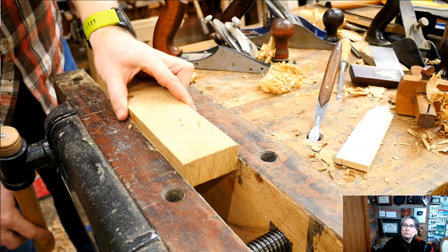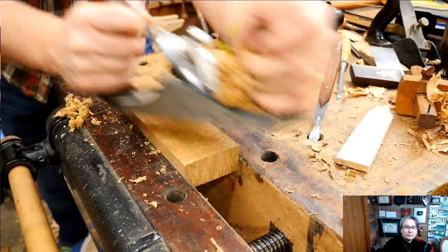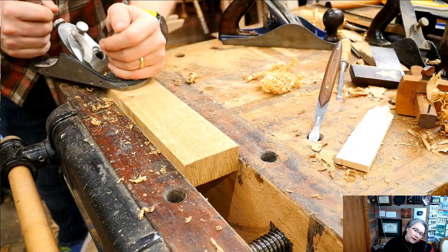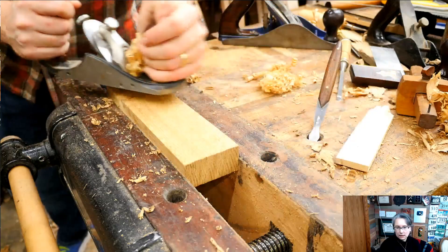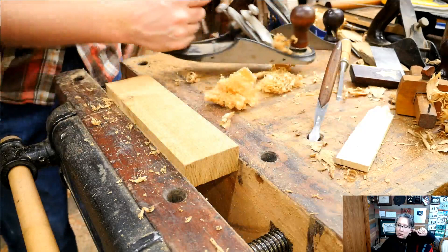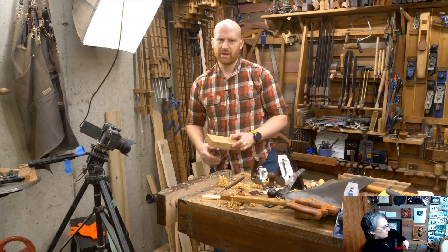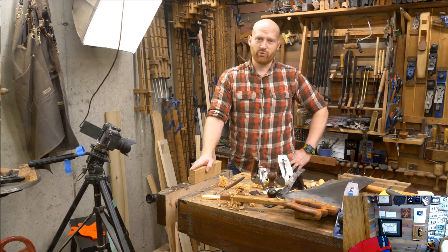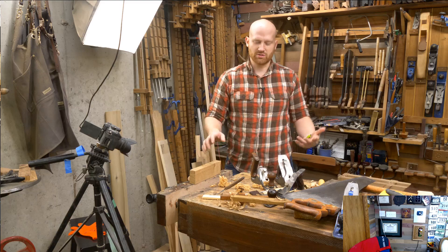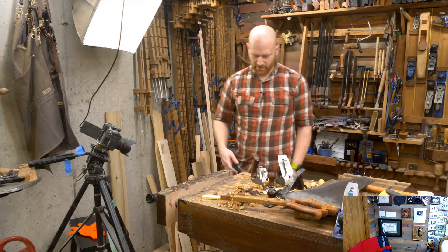We have a nice blank. Next thing is to trim the ends down so we get exactly what we want. I left it about a half inch longer than it needs to be. When you want to mark a board all the way around, pick your reference edge — reference off that corner, draw your mark, rotate around keeping the fence of the square on the reference face, then flip the square to keep it on the correct reference side. Now I've got a line that runs all around the board and is perfectly true.